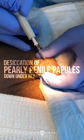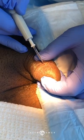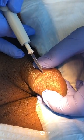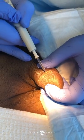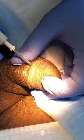We are using a hyfrecator, which is an electric needle, to desiccate these pearly papules on this man's penis. This is a common issue for a lot of men. It's embarrassing to them, and very few doctors actually treat it, even though it's very easy to treat.